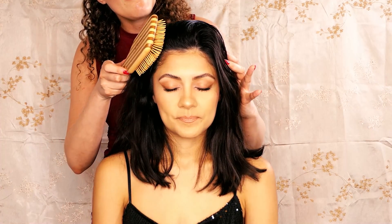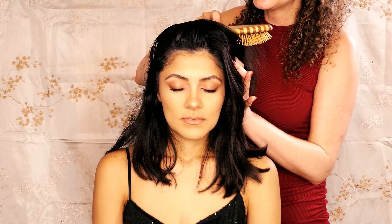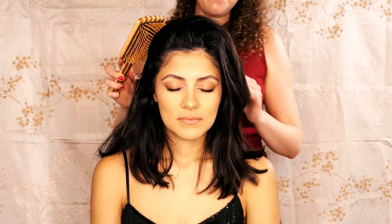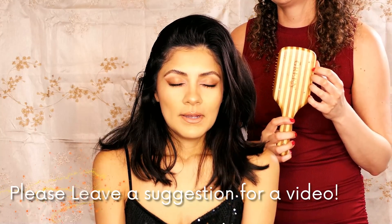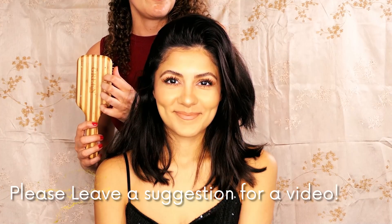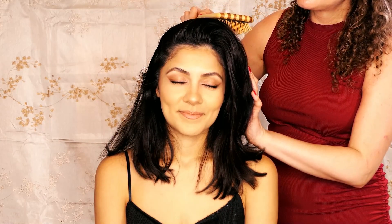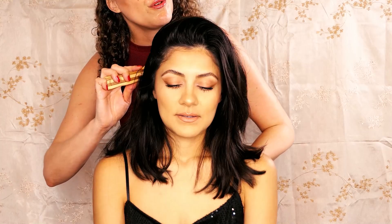I have five hairbrushes I will be using in this session, and if you have a favorite, be sure to comment and let me know. Hairbrush number one is this green brush — a bypass brush. These natural bristles nourish the hair. I'm hoping to move through any little tangles as gently as possible.